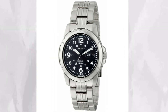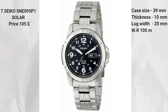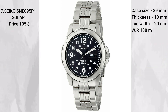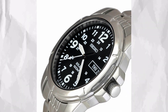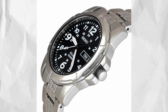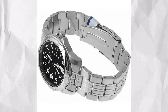At number seven we have the Seiko SNE 095 P1, coming in at $105. This is the dressier option on the list but still carries the field watch aesthetic quite well. It only comes on a metal bracelet with solid links, though it does still have hollow end links. You're getting a nicely laid out dial with a day-date function at the three o'clock position, 100 meters of water resistance, and it's a solar powered watch. The movement is packed in a 39 millimeter stainless steel case, 10 millimeters thick, with a 20 millimeter lug width.